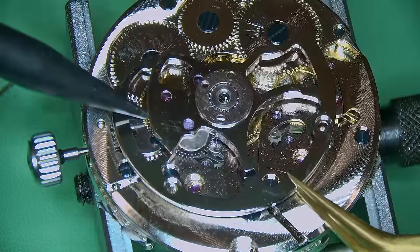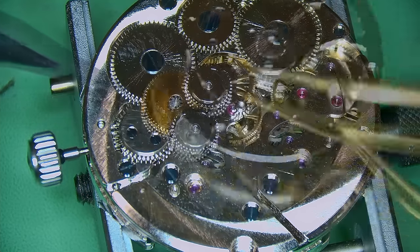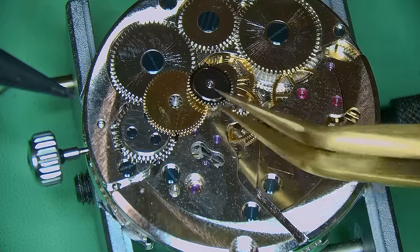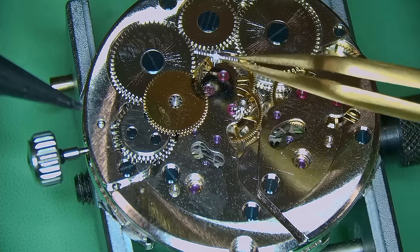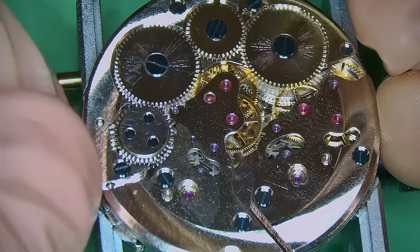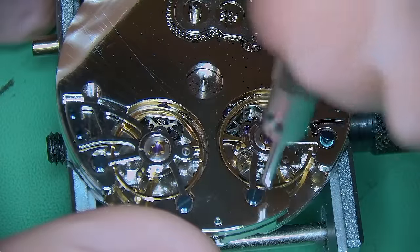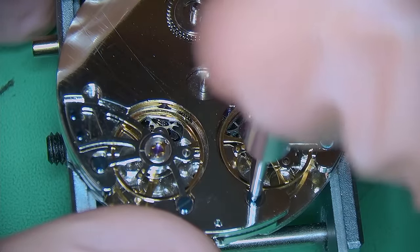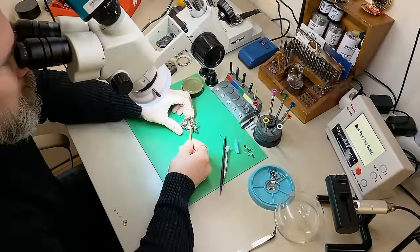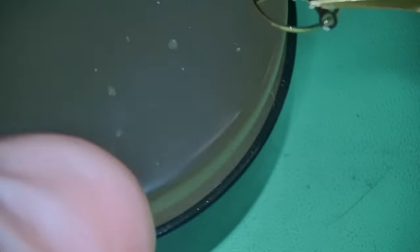With the movement on a movement holder, I'm breaking down the automatic works. The rotor has been removed and now I'm taking off the big bridge exposing the two reversing wheels and what looks like another driving wheel underneath. There's also a very small wheel which seems to just sit flat on top of a jewel for where the rotor screws in. Next I'm winding down the watch and can see what looks like two ratchet wheels — seeing two ratchet wheels, I'm assuming there are two mainspring barrels. I'm wondering why this watch has two mainsprings, but we'll find out.